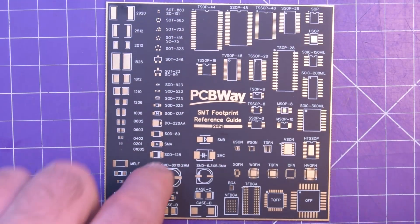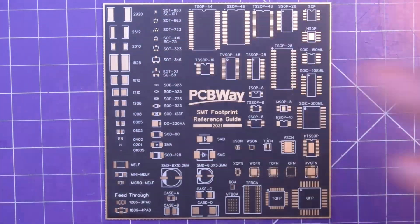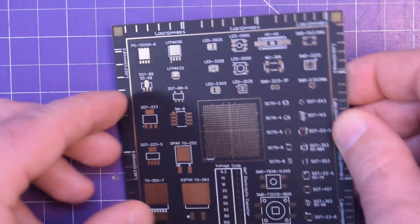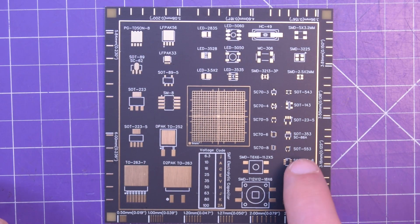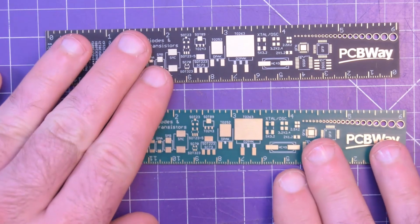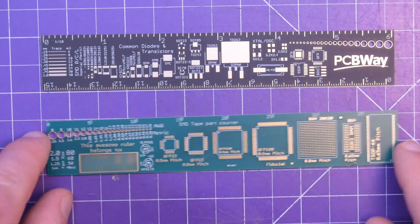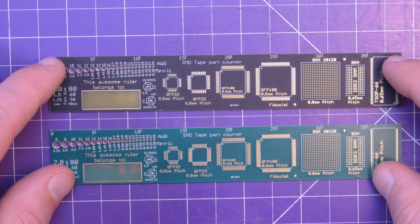Then the footprint reference — this is actually very useful, because I have a bad sense of scale when I go from CAD to real life. So this lets me know if I picked the right pads or not. On the other side, we've got some gradations here. Very nice. I have been using my stack of rulers for footprints and for the reference to what the solder resist is going to look like.